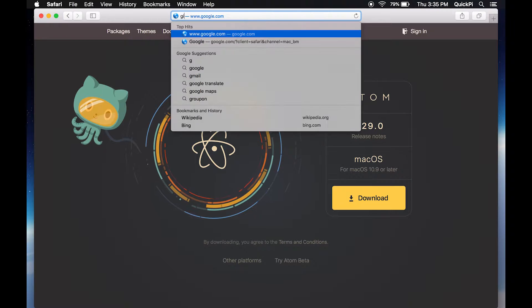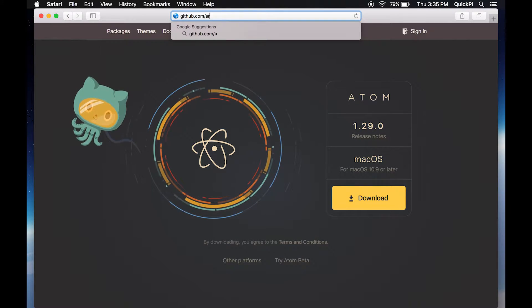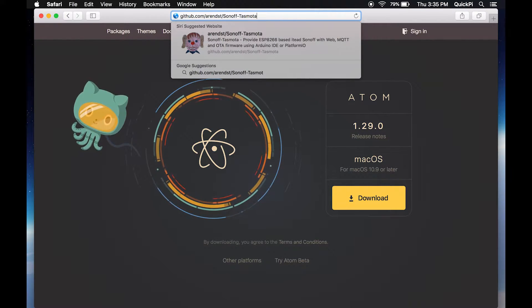The next thing you want to do is download the Sonoff-to-Tasmota firmware code. Go to github.com/arendst/sonoff-to-Tasmota and click enter.